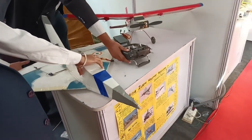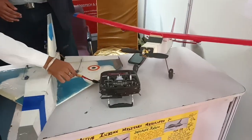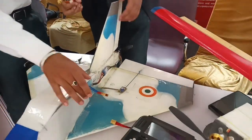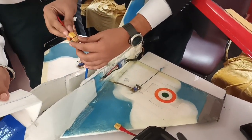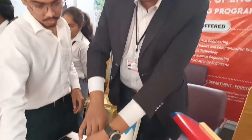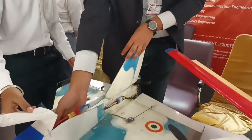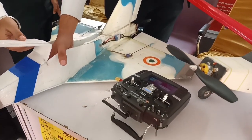I can connect the battery and show you the power. This thing costs around five thousand rupees excluding the remote, because the remote is the costliest part. With the remote it will cost somewhere around ten to eleven thousand rupees.